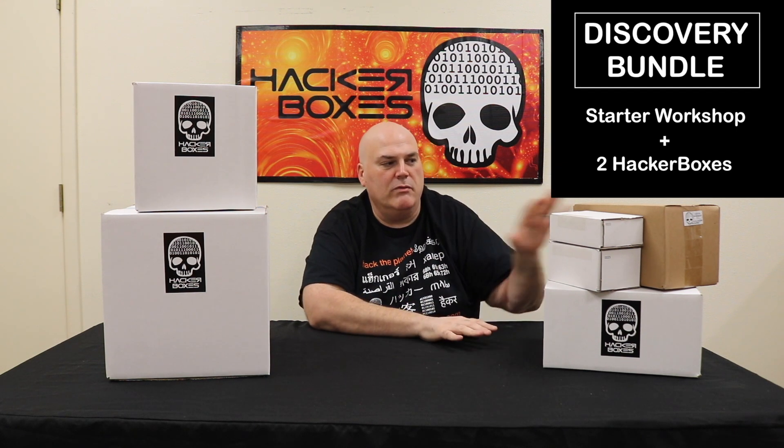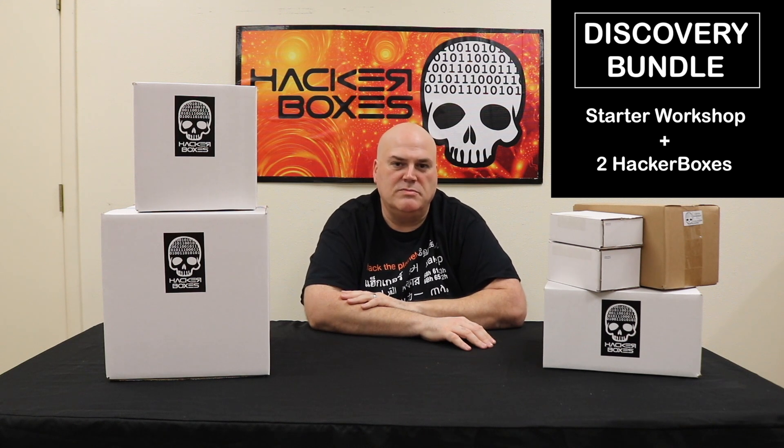All of these bundles are being offered at tremendous value. We really put together something that we think will be great for you — there's something for everyone. The discovery bundle has these interesting things that are just perfect for someone who's just getting started in electronics.